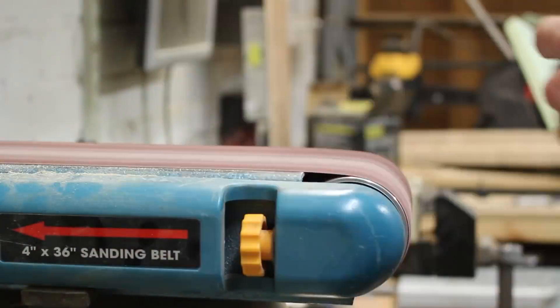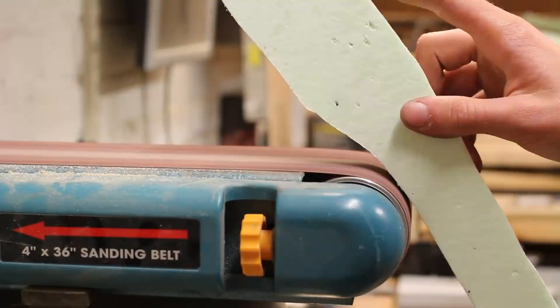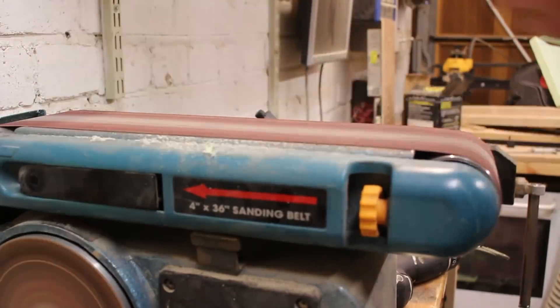That wasn't too difficult because foam is really soft and it's quite easy to carve. I just used some green modeling foam and shaped it all on my belt sander.